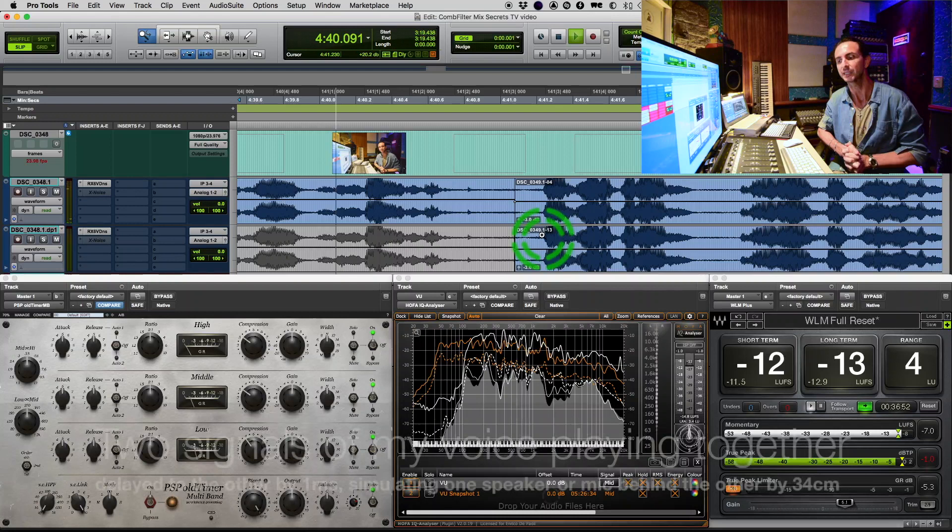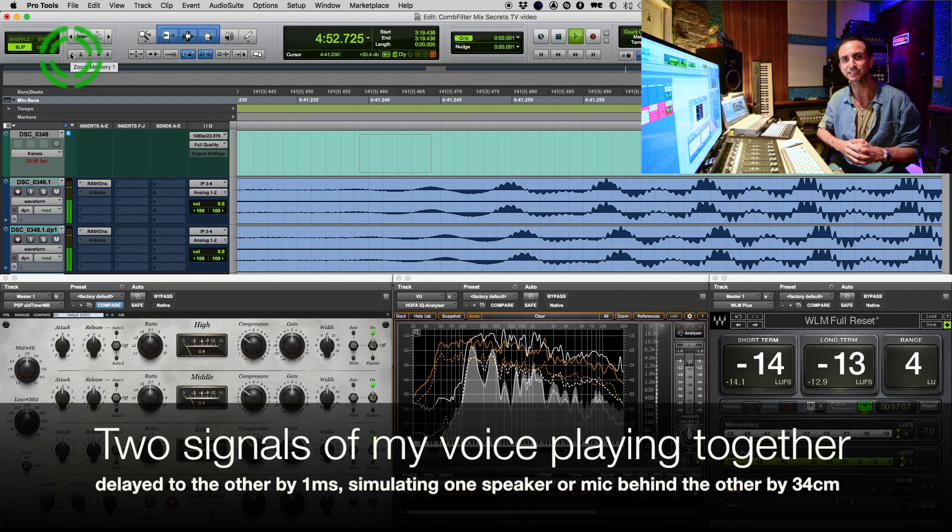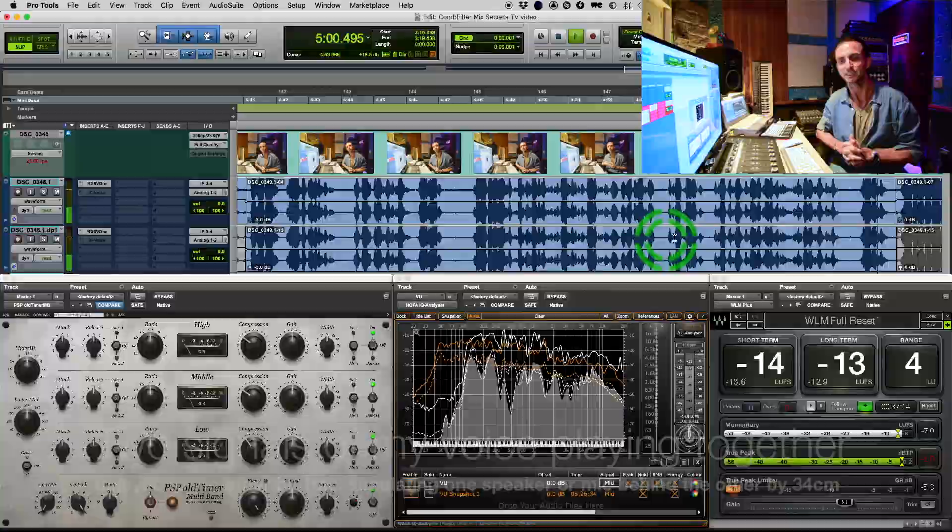Here's my voice delayed by one millisecond — my voice played with itself, delayed by one millisecond. That's the sound it has. It's aggressive, it's metallic, it's nothing natural. It's not good to listen to, it's just not a beautiful sound. It's an ugly sound, and it should be avoided at all costs.